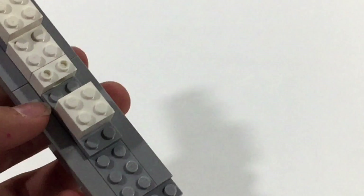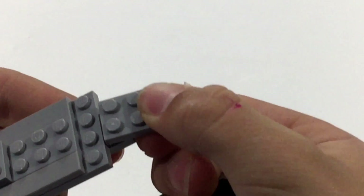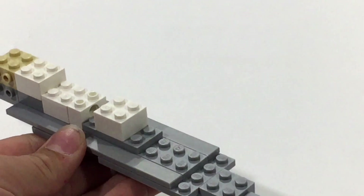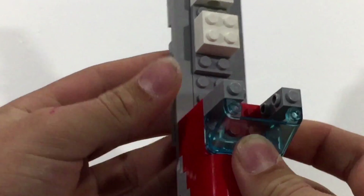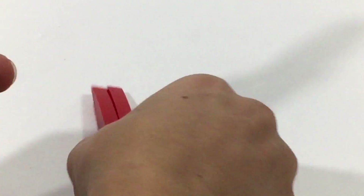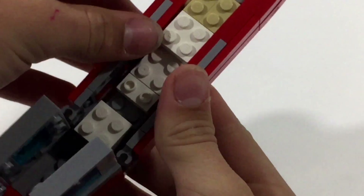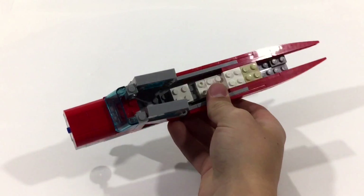A bit of a modification here: we have our main base. Take these two pieces and one of these plates, put it right at the end here, and then put your wheel mounting just like that. Now we're going to reassemble the full plane. Get our base here, our nose, stick it at the very end here. Now take our doors which we made earlier in the video and stick one of those on each side. Once you do that, you get a fuselage looking thing, just like that.